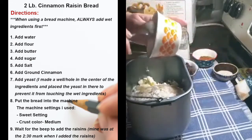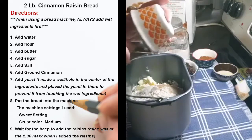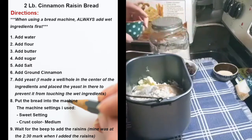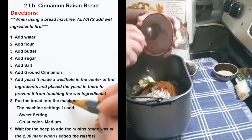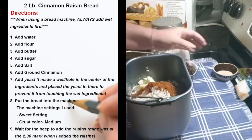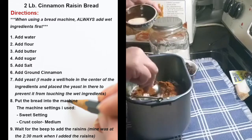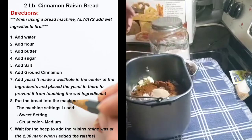Two teaspoons of salt — you can use any kind of salt you want; I'm using sea salt today. One and a quarter teaspoons of ground cinnamon. Then one package of fast-rising yeast. I usually like to make a little well in the middle and then add the yeast right in there, away from the wet ingredients.